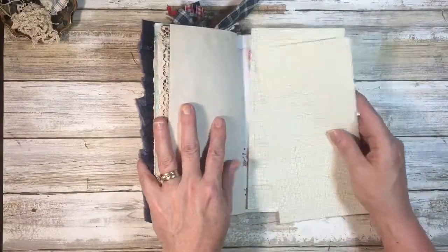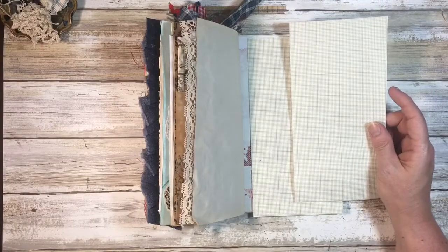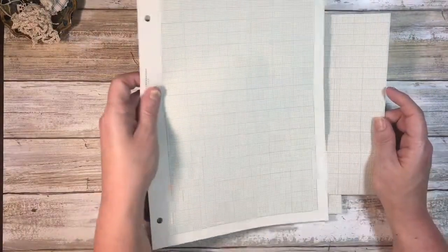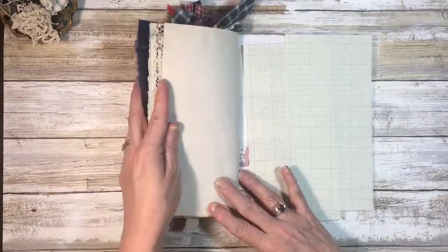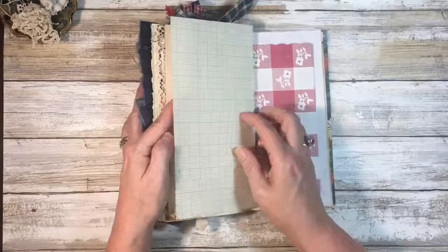So I went ahead and cut down my graph paper. It started out this size and I cut it down to fit the background. I'm going to save one for tomorrow and I'll go ahead and do this one today.